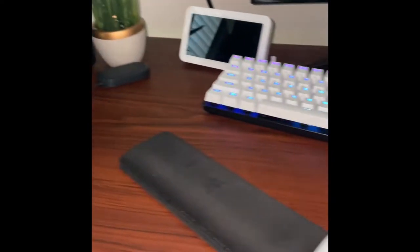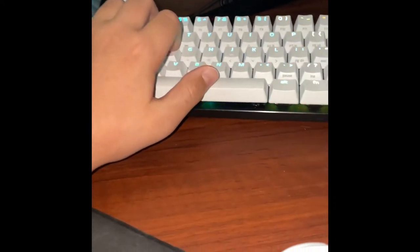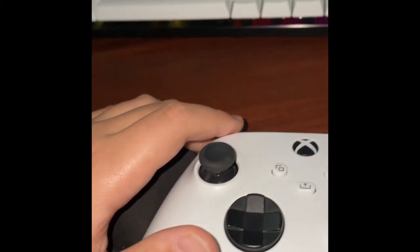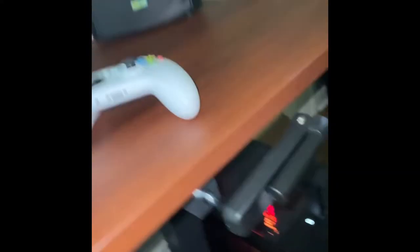I got a MacBook, and my keyboard and mouse — this is the Razer Huntsman Mini and this is the Corsair Harpoon. I got an Xbox controller, my headset, and I got an Xbox down here, a 2013 edition Xbox. Oh, don't mind that — that's not there, don't worry about that.